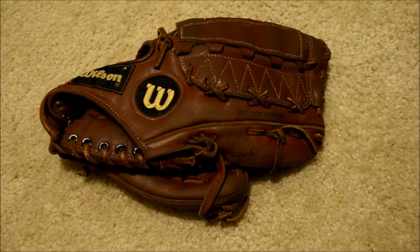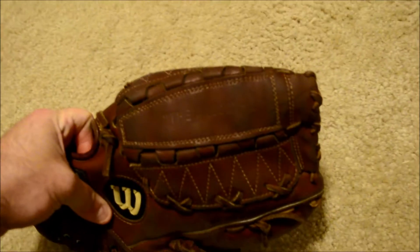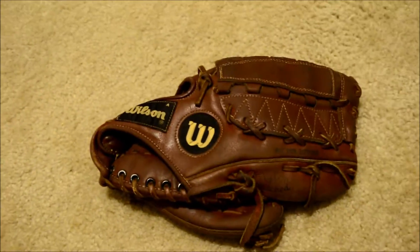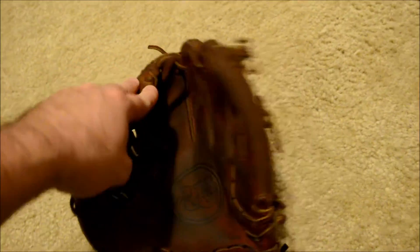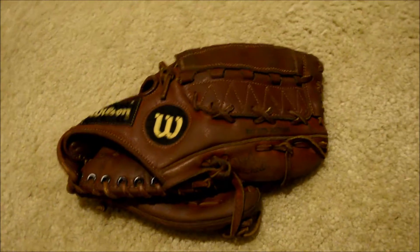Hey guys, Kevin at GloverLace.com and today we have a before and after shot of this Wilson. This is a Wilson A2000L for large and this is a 12 inch vintage model. The lacing is actually in decent shape but the customer contacted me and wanted a full relace to give it that stiffness back so he could re-break it in. So we're going to go ahead and relace this one in chocolate brown.